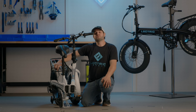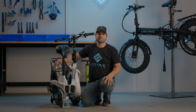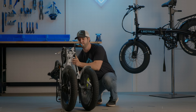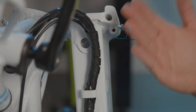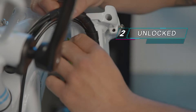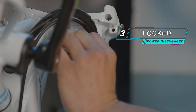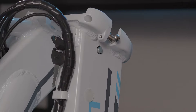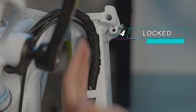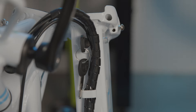Now I'm going to demonstrate how to insert and remove your battery, and how to power on and off your bike. Here is unlocked with no key inserted. Insert the key and turn to the right to lock the battery into place. When the battery is locked, you will see the battery locking pin come out. Turn to the right one more time until it stops — now the battery is fully locked into place and engaged.